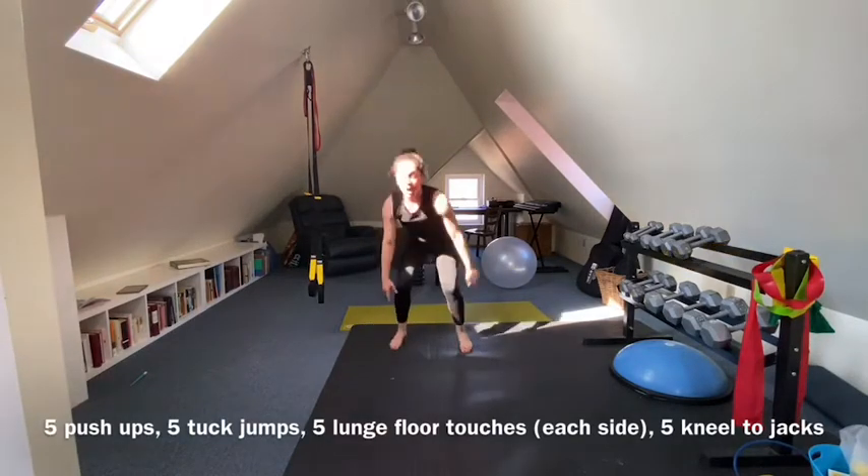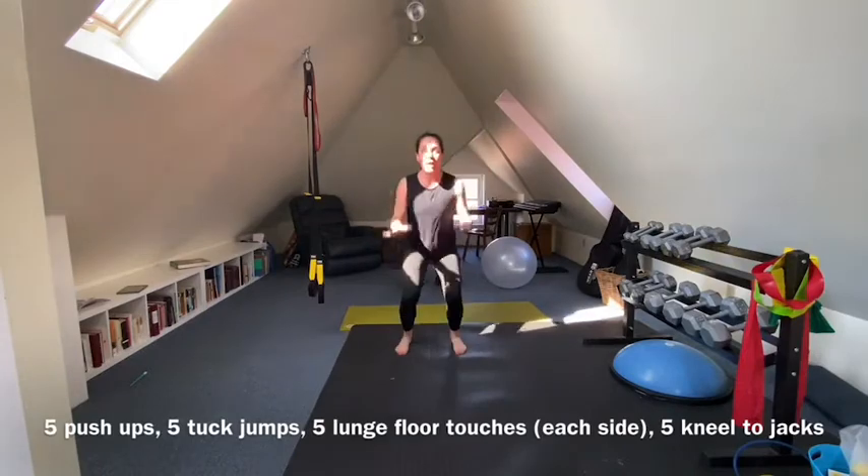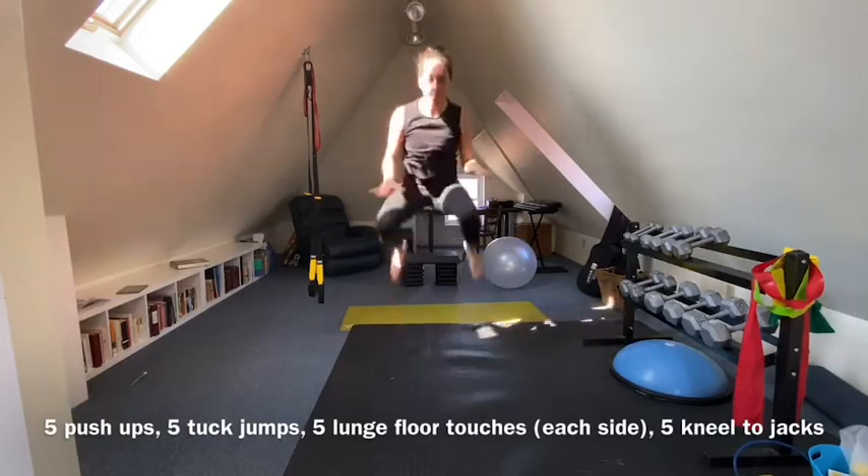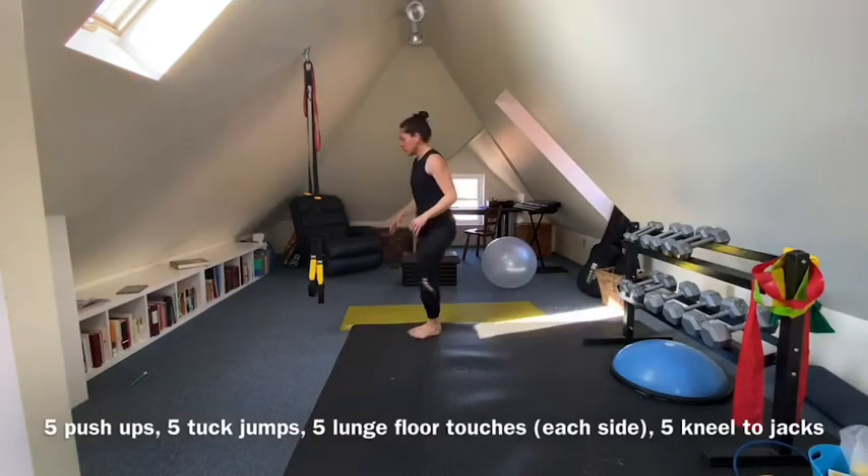Five tuck jumps. Five lunge floor touches.